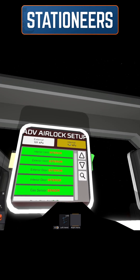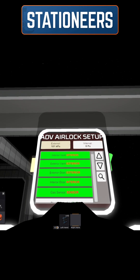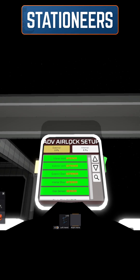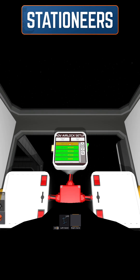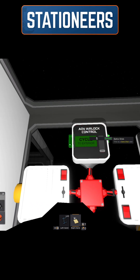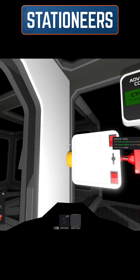The last thing I would recommend doing is changing the internal pressure to zero and the external pressure to zero. What that means is it'll take the airlock down to zero pressure before it opens the door. Once that's set up, you take out the door and we're ready to go.